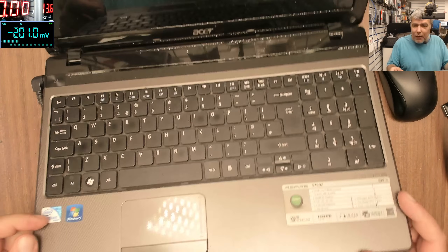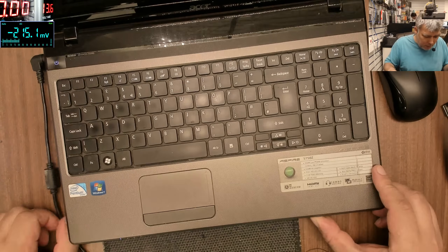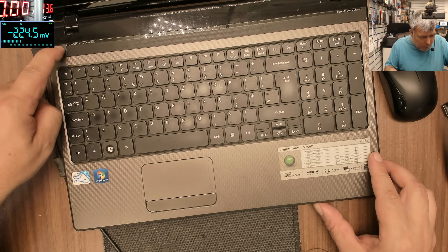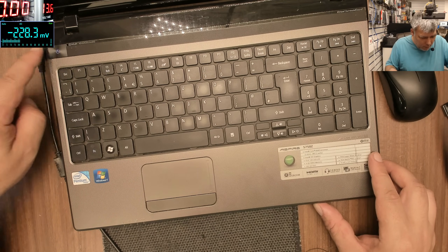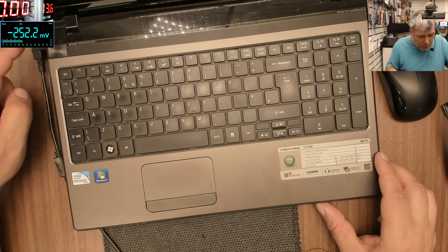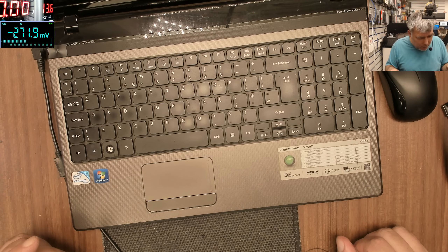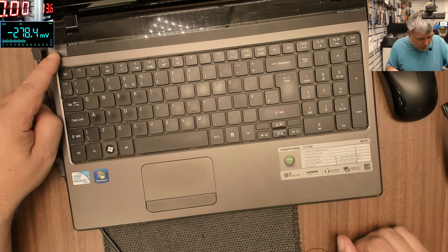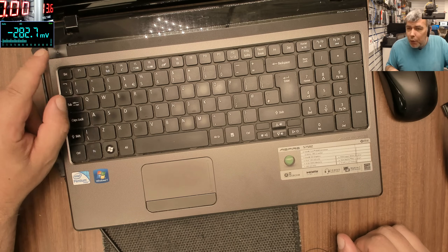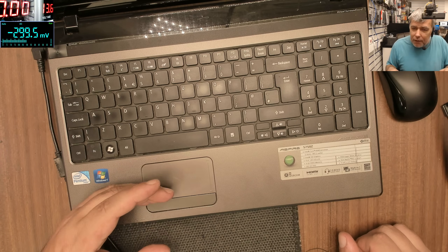Let's plug in the charger. We have no light here - actually wait, we do have a light. And the light is flashing. I haven't opened the laptop but it looks like it's taking power, or not - or we have a low battery. I can't see the charging light clearly.